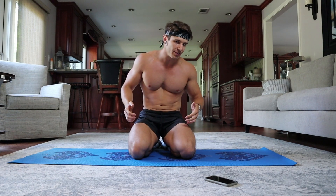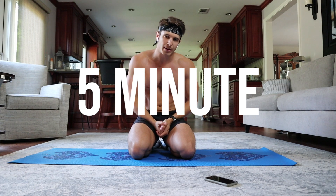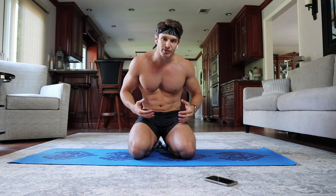Welcome back to my channel. I'm back with another at-home workout as part of my at-home workout series, and this time we're focusing on chest. I wanted to give you guys a really quick and easy five-minute workout just to give your chest a really nice pump, get the blood flowing, and really get the muscles torn so they build back even stronger in the following days.